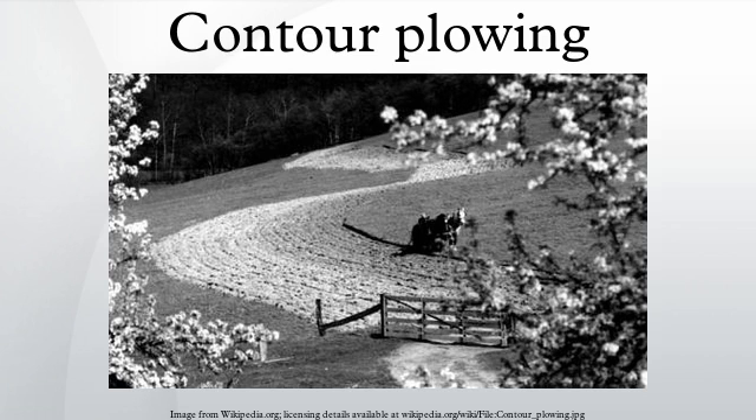In contour ploughing, the ruts made by the plough run perpendicular rather than parallel to slopes, generally resulting in furrows that curve around the land at a level. This method is also known for preventing tillage erosion. Tillage erosion is the soil movement and erosion caused by tilling a given plot of land.